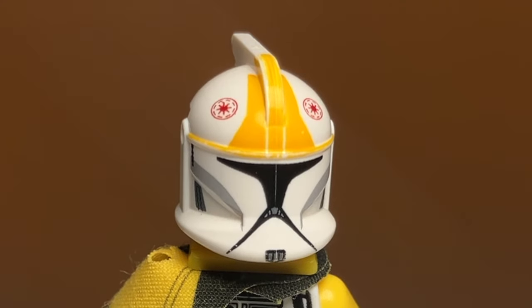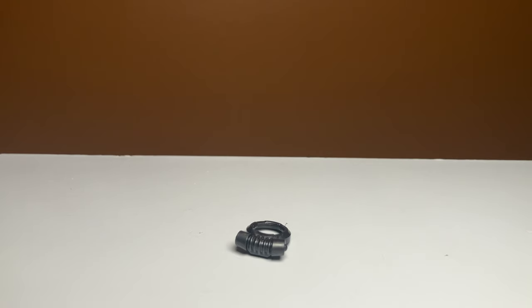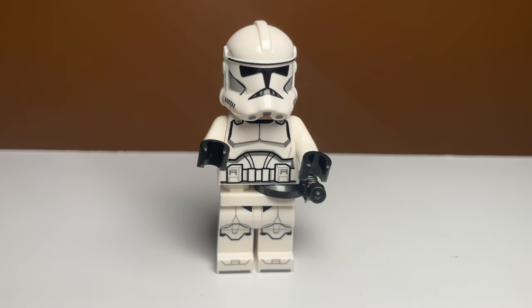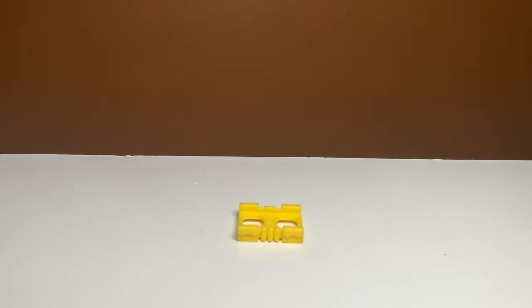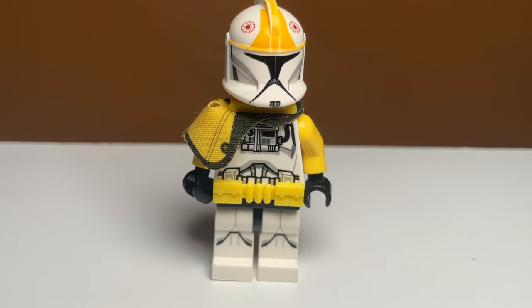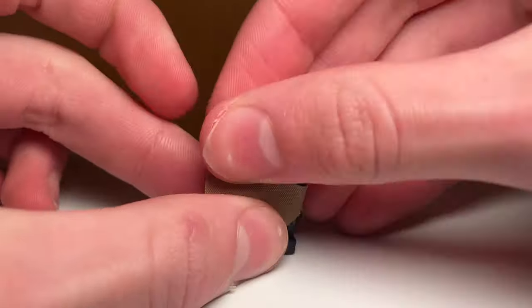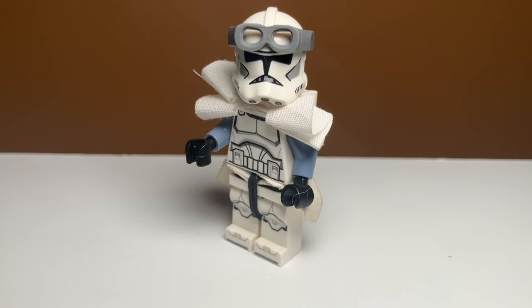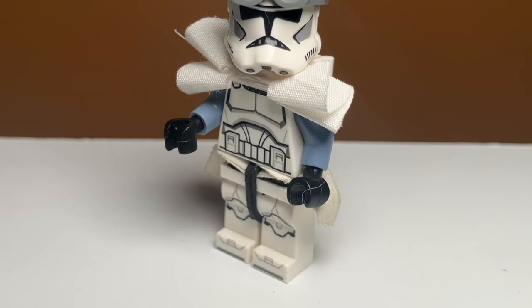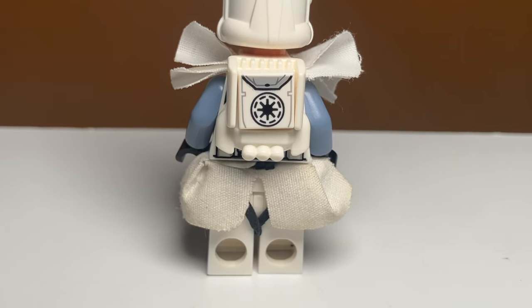I found some really cool custom waist attachment ideas. One is using that same AIM agent mask piece — if you put it on the clone's legs it actually looks like a side pouch. You can also use the LEGO Batman belt on the clone pilot we've been upgrading. You can use this forest cloth piece on a Kashyyyk trooper to make him look even more camouflaged. One of the weirdest ones that actually works is putting an air tank on one of their legs. And if you don't want any of those, you can just put on a snowtrooper waist cape, which looks really good and basically enhances any clone.